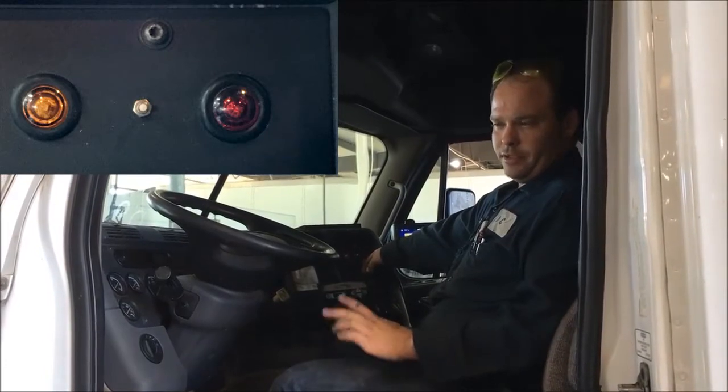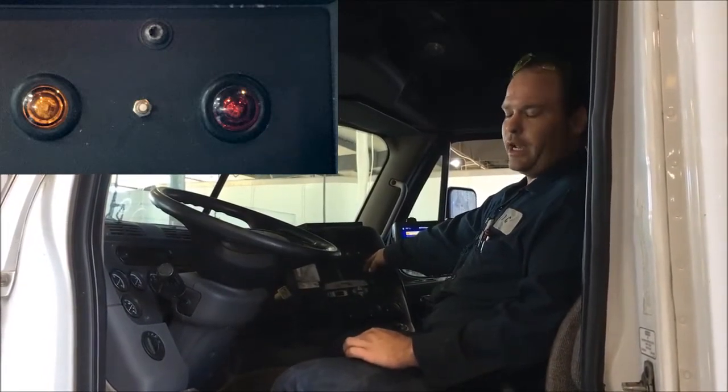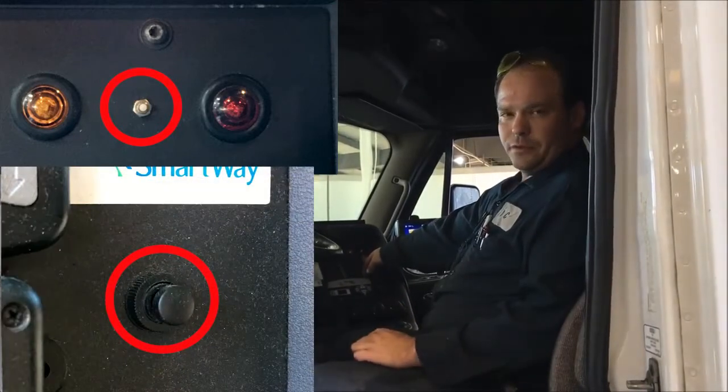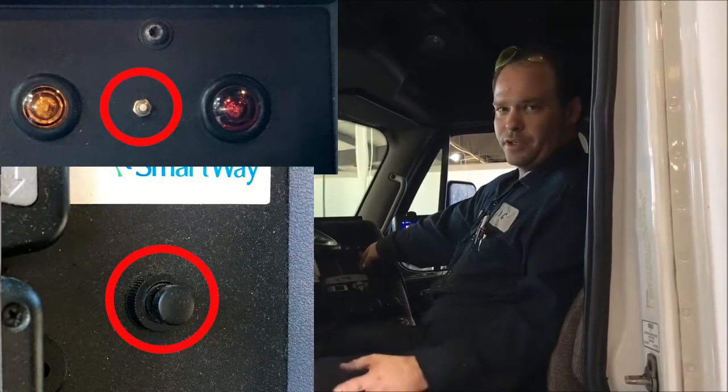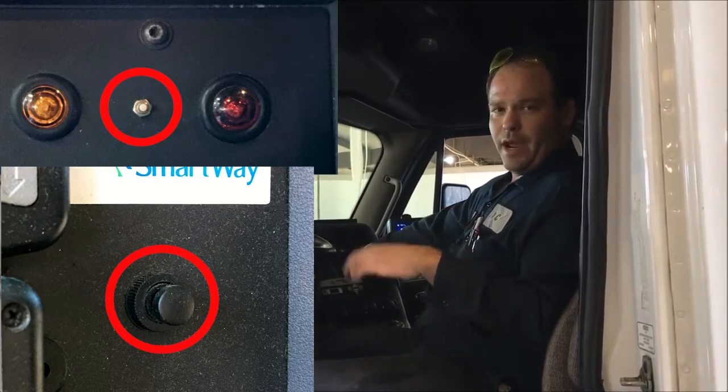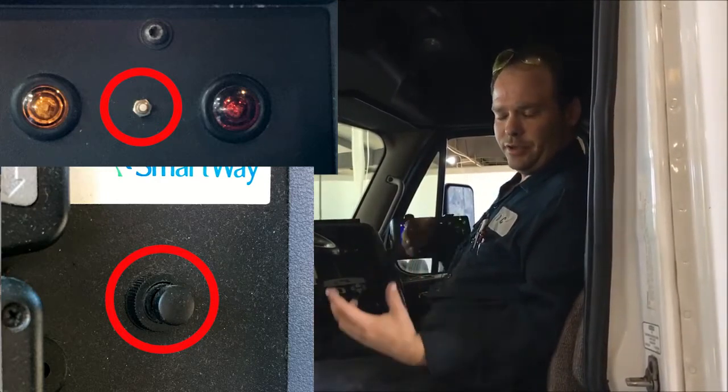This button here in the center is a load transfer switch. You hit the button for a second and it will take pressure off of the back airbags and apply them to the front airbags, which in turn allows you to get better traction.